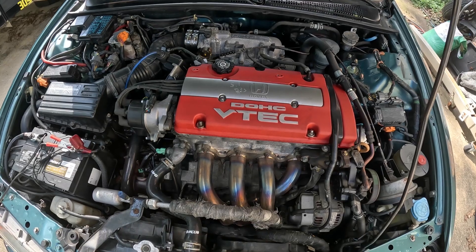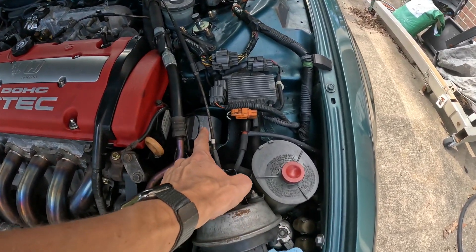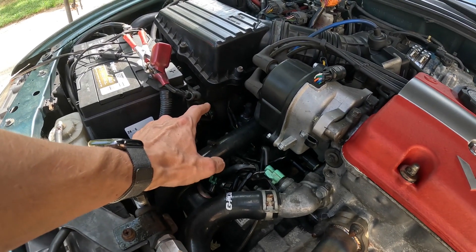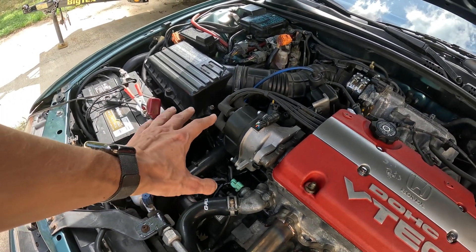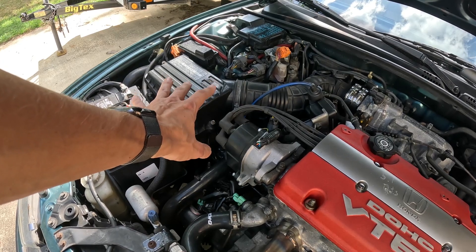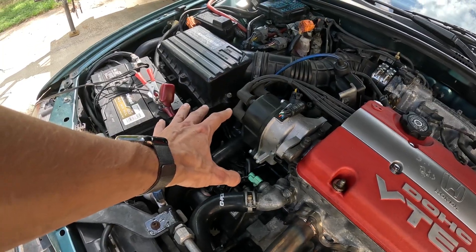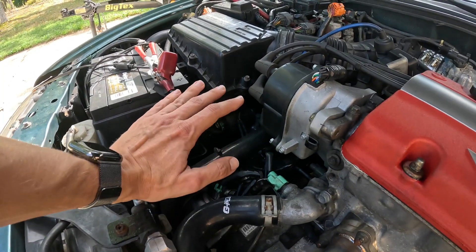Once the H-series comes out, we need to change all the mounts — the front mount, the rear engine mount behind the intake manifold, and the mount under the airbox. That last one actually has to be cut out because it's welded to the frame rail. The Hasport kit comes with a steel mount, so I basically have to cut out the old one, prep the surface, and weld in the new mount from the Hasport kit. I do have a welder I haven't opened yet, so this is going to pose a new challenge.